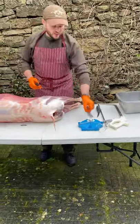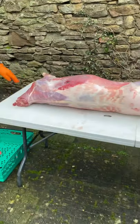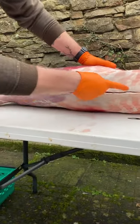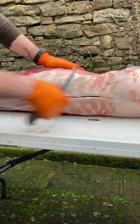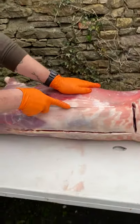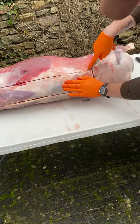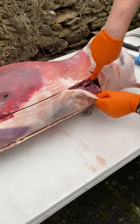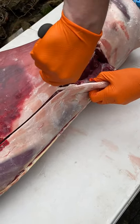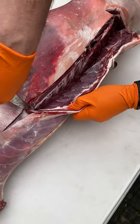We'll start off by removing the back straps. Removing the back straps is a simple thing. Keeping your knife pressed to that point there where the leg comes down, make a cut. Then decide the width of that back strap and come up along accordingly. Then run the knife along the vertebrae — and the back strap literally falls away.